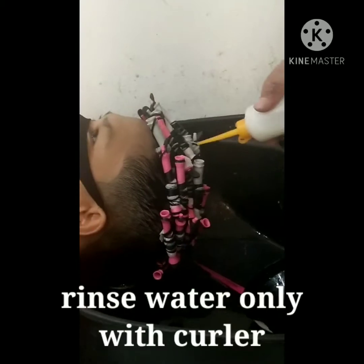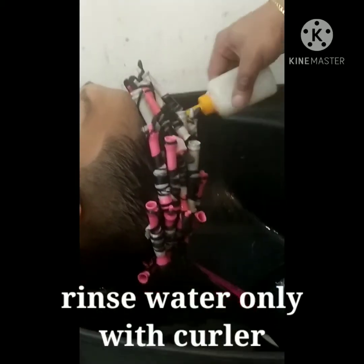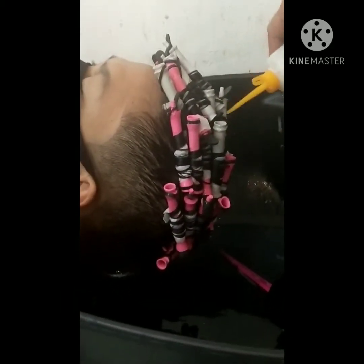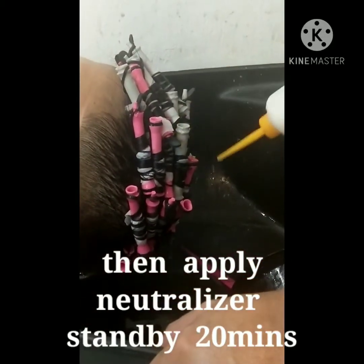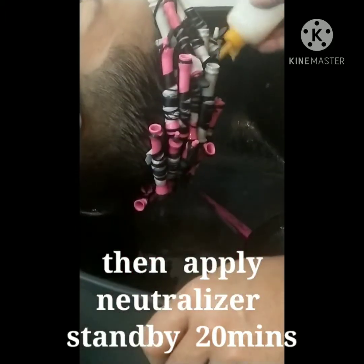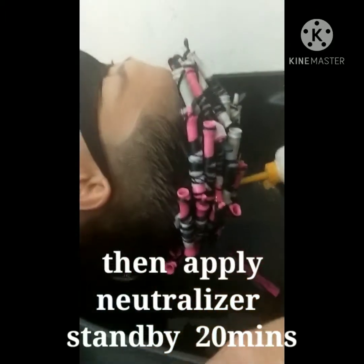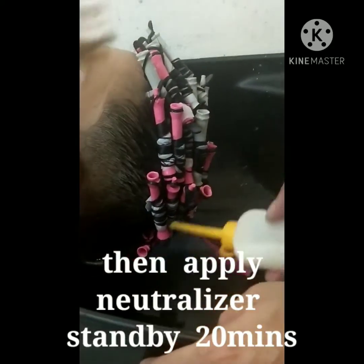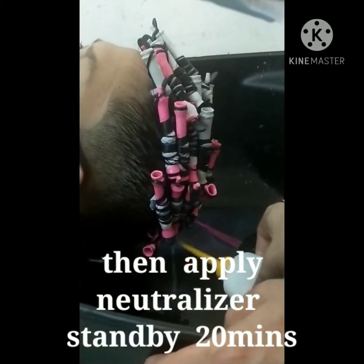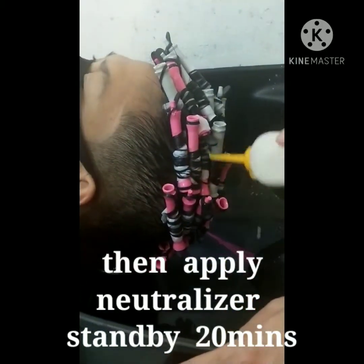Babalawan natin. After nang bala, balaw lang natin ng water. After bala ng water, towel dry lang. And then ginawa na natin — binalawan na natin with water. And then lalagay na tayo ng neutralizer. Apply neutralizer, and then standby natin ng 20 minutes. Make sure na lahat is malagyan. Ganun lang kadali, and then tsaka ulit balot natin ng shower cap.